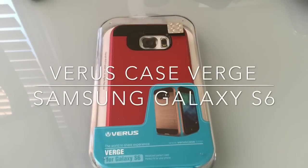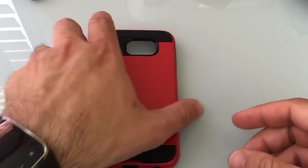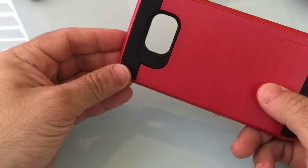Hi guys, this is EBP Man with Tabits4Me. Today we're going to do an unboxing review of a case for the Samsung Galaxy S6. This case is brought to us by Vero's Case and it's called the Verge. The Verge falls into that slim line case category, but still gives some really nice protection.